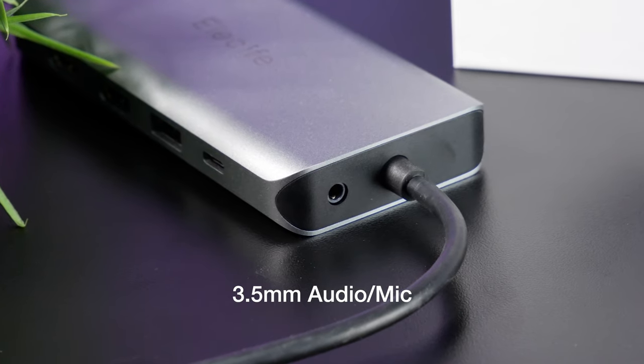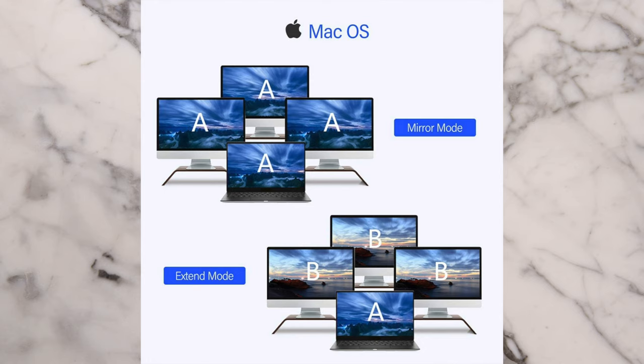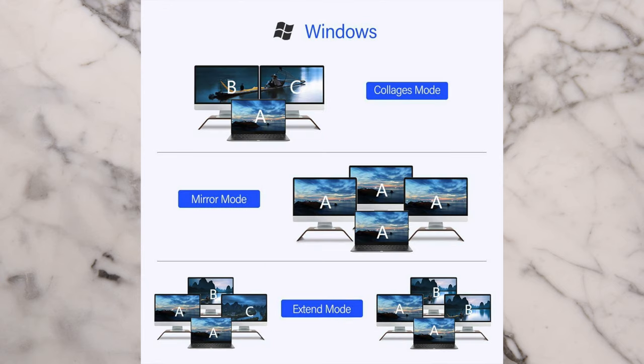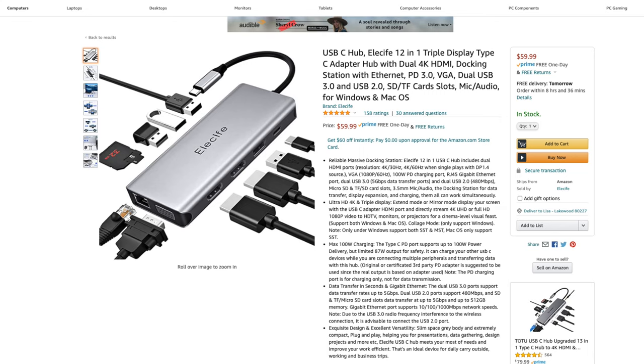It also has a 3.5mm audio mic port. If you want to use this as a docking station to extend your displays, you're able to either extend the displays for additional desktop real estate when plugged into your Mac or PC, or you can mirror everything — so if you wanted to use it like a projector and have a bigger TV, you can project what's on your laptop. The reason I chose this is it's got great reviews on Amazon — about 97% five-star reviews. It's going for about $59.99 right now. Check it out, I'll have the link down in the description.